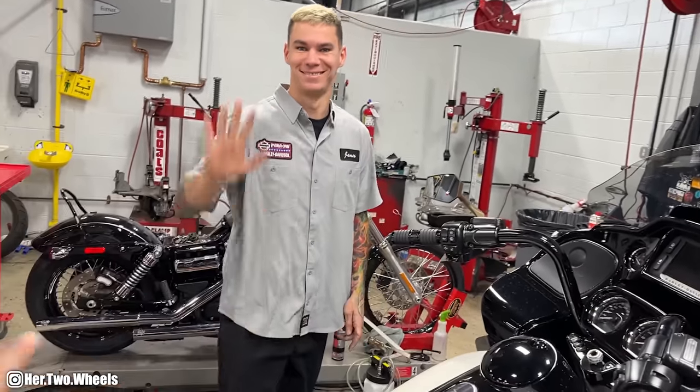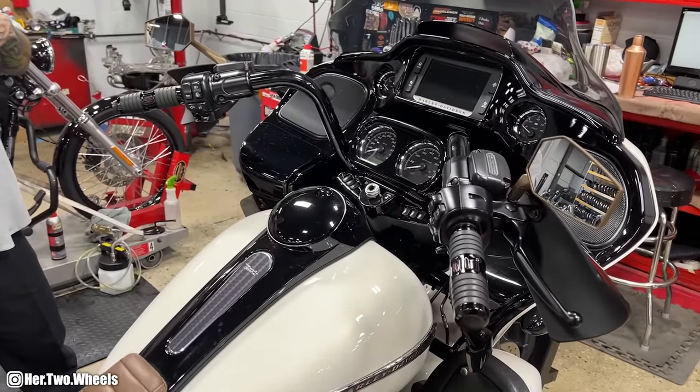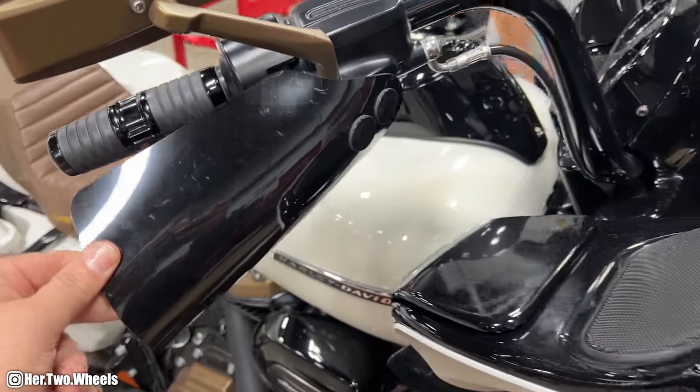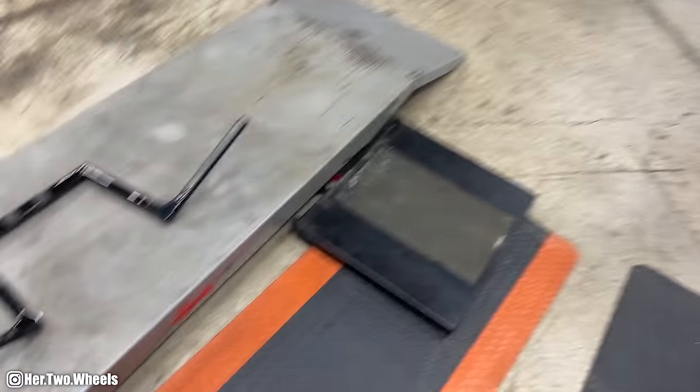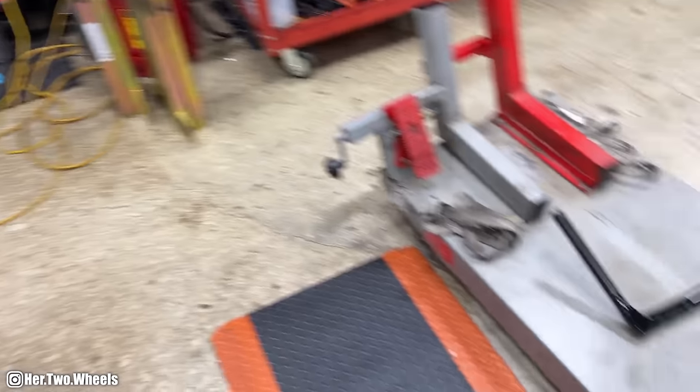You guys remember James — he's worked on everything on this bike, so he's going to help me replace the bars today. We're going to be taking these off. I'm debating on whether I want to keep the Memphis Shade hand guards, but these little beauties are about to be here.